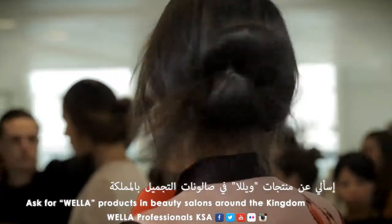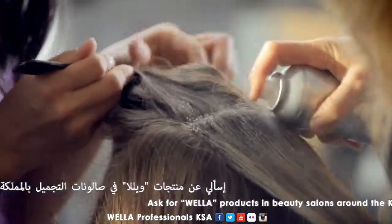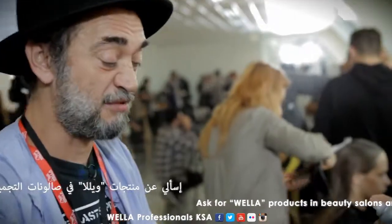What we're doing is we're spraying the roots of our hair with Stay Essential, spraying it very close to the roots. We're kind of using it a little like a gel.